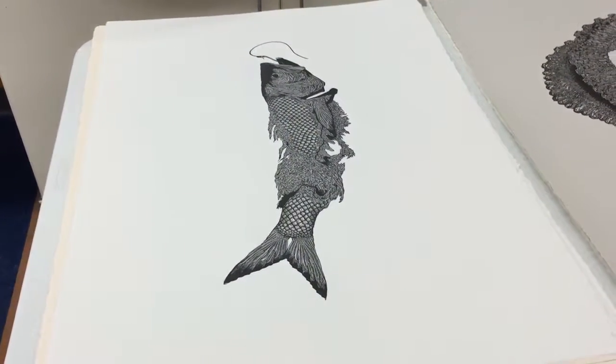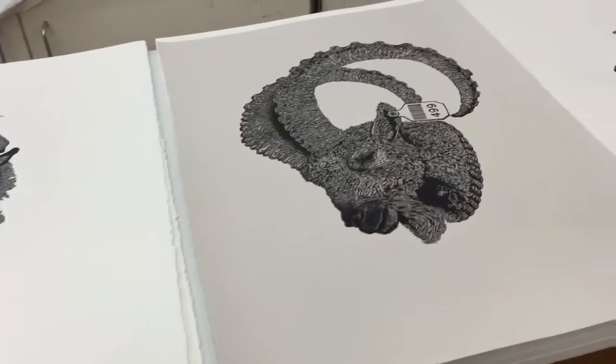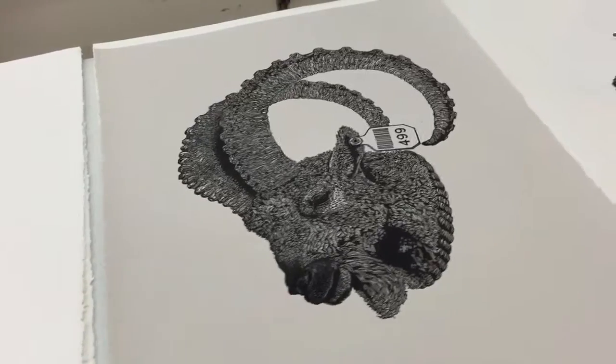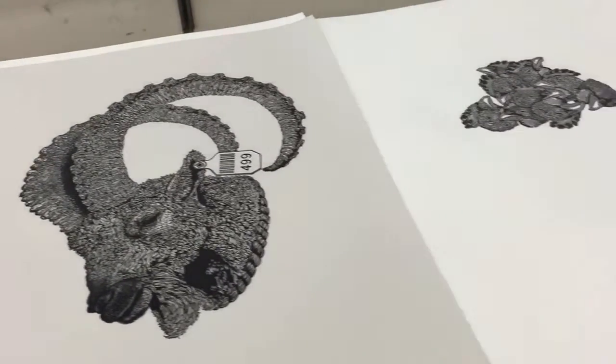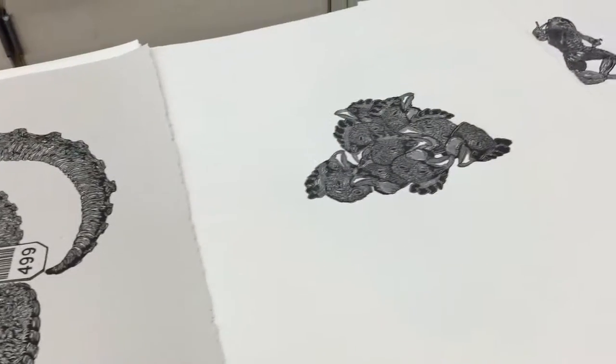Everything that's carved out doesn't show up at all on the final image. You have to change your whole way of thinking with printmaking, because it's the raised planes that end up transferring.